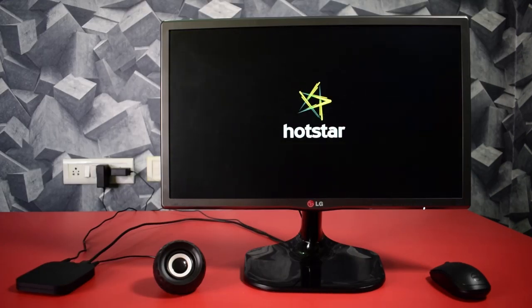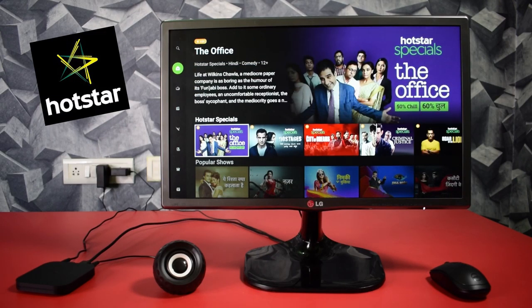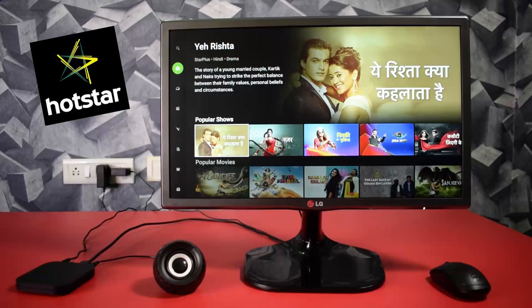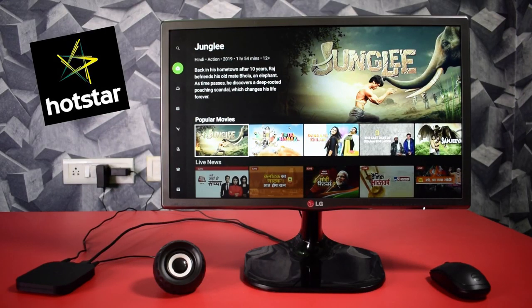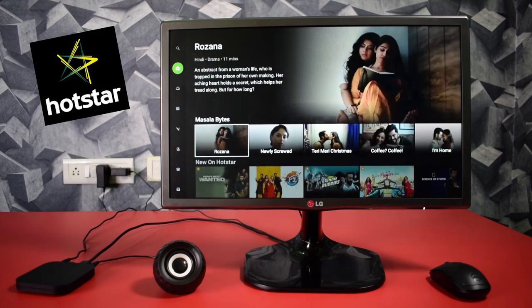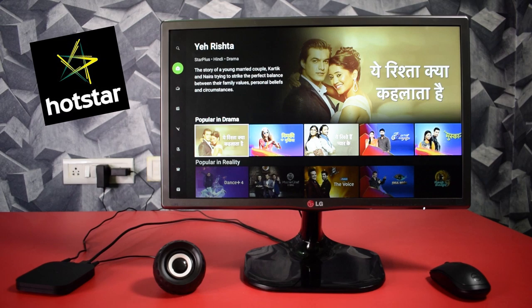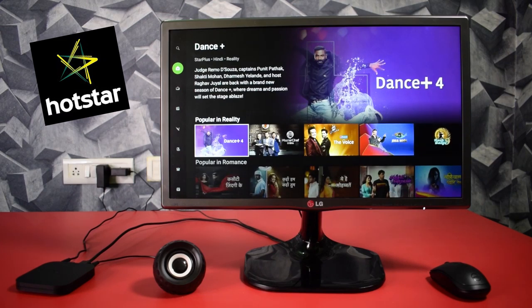Now welcome to Indian Netflix — it's Hotstar. In India, we use Hotstar to watch movies, episodes, some reality shows, and sports like cricket. This is totally free, and with the subscription, you can also watch Game of Thrones.